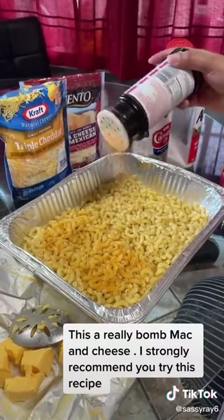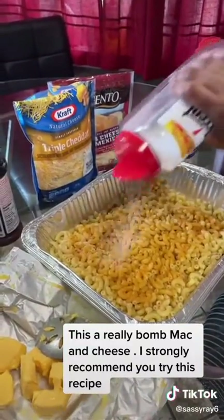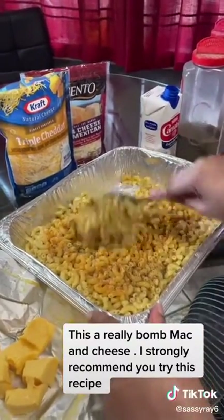I lightly sprinkle the seasoning across. This is a small pack so it doesn't take too much seasoning. I come back with Accent and black pepper, and I give this a good stir.